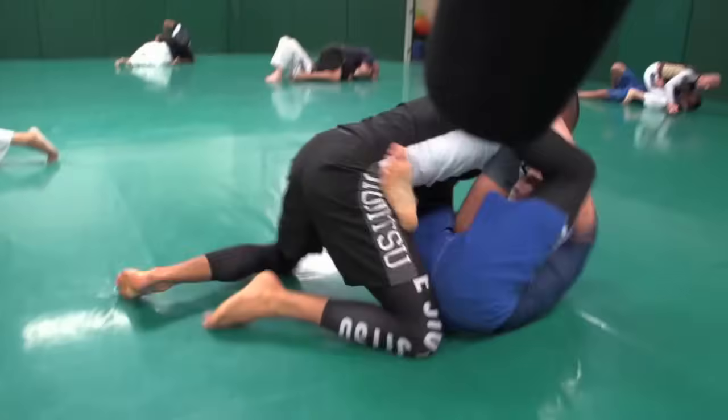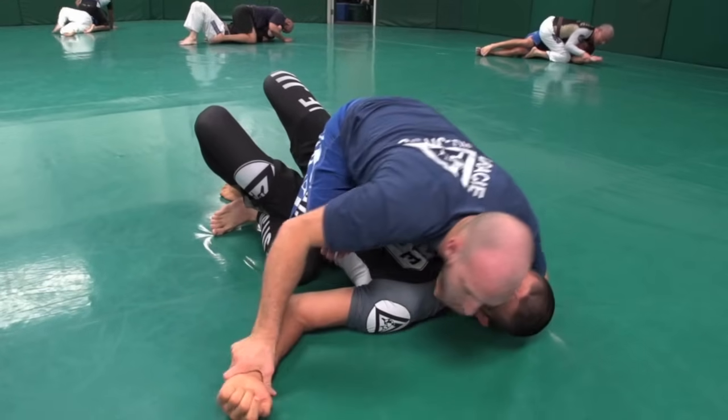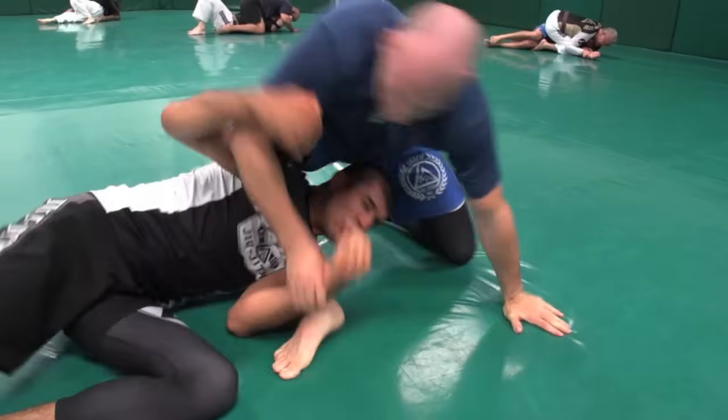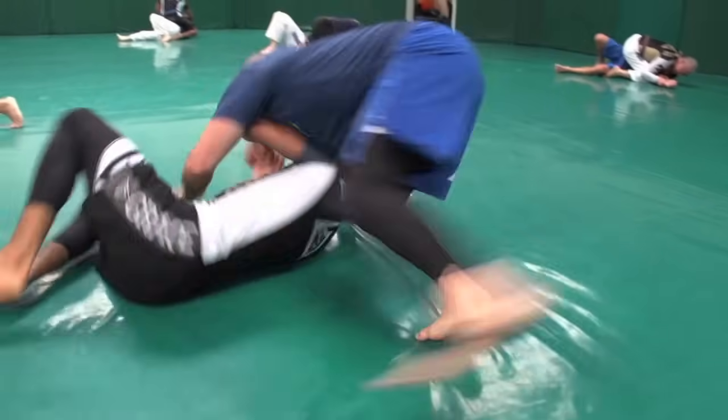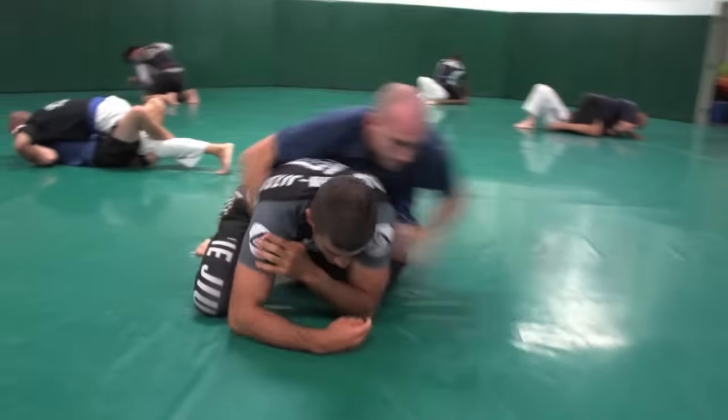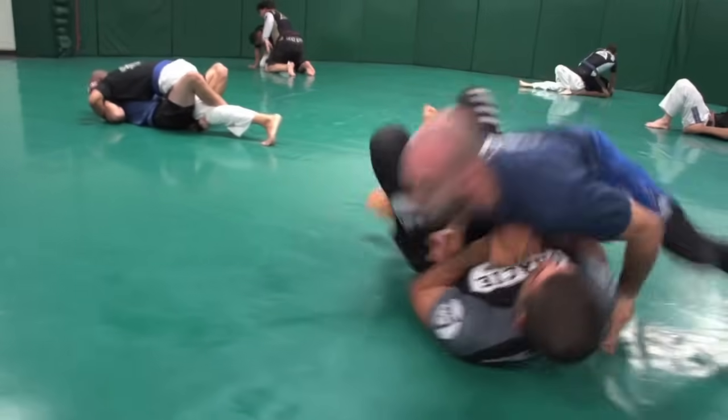I immediately catch his inside arm — tricep, arm. Let's get a slow-mo. He goes for a mounted triangle, I go top arm through, come out the back door, which is a legitimate defense of the mounted triangle. He does a great job coming back on top, spins around the turtle position, uses his knee to block my knee. Watch his knee — tip right there. He used his knee to block mine.